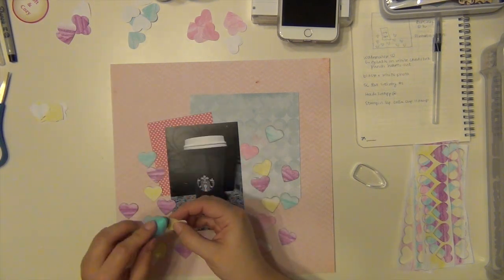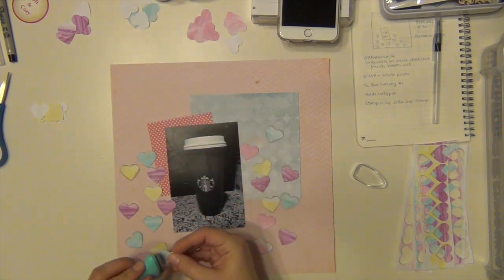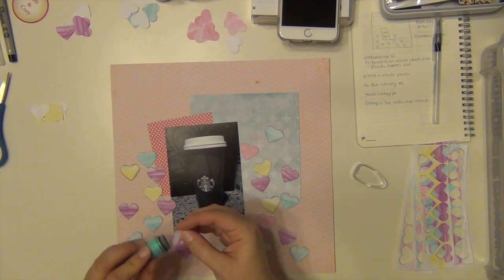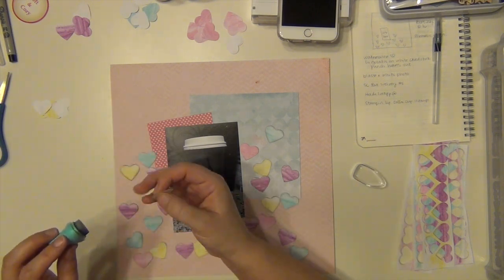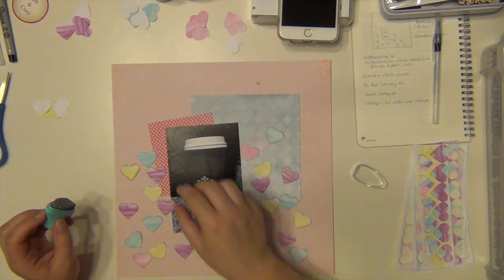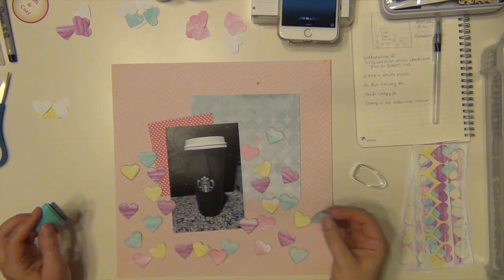What I'm doing with these hearts is I'm taking some Prima chalk ink in the color tin can, and I'm just rubbing all along the outsides of the hearts. That just kind of helps give them a little bit more definition, especially since I'm going to be layering them and scattering them everywhere — so I want them to be able to stand out instead of blend in.